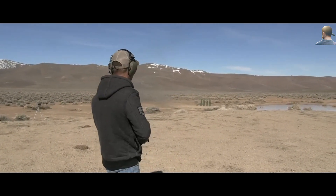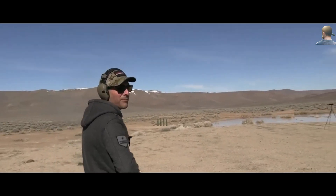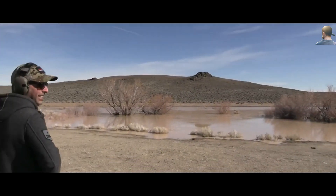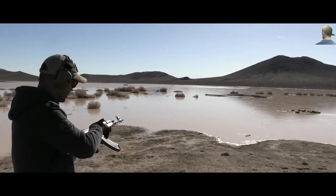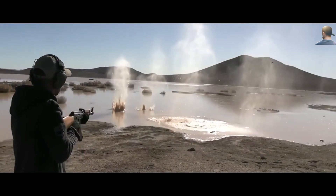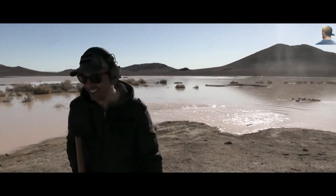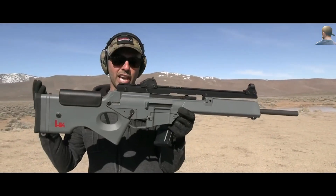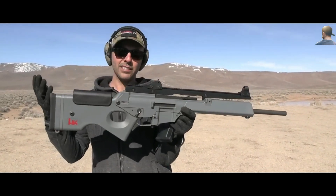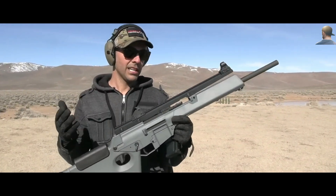What happened? Did I hit it? You hit the tank! Let's go check. Let me dump this into my grandpa's frozen lake. This is an HK SL81-1. This was put out in the 80s and 90s.